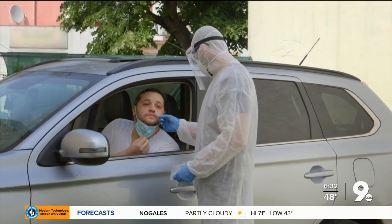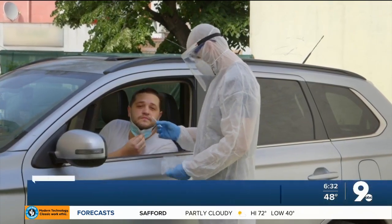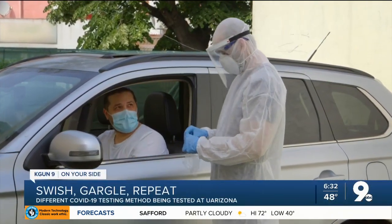The COVID testing experience is one you're likely to remember, but a new testing method used at the University of Arizona is one many would likely prefer. Veronica Acosta explains how the swish-gargle-repeat method is going to work. If you've gotten a COVID-19 test, this nasal swab is one you likely remember well.